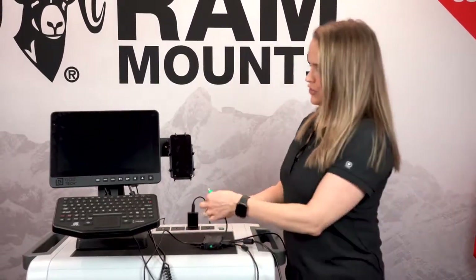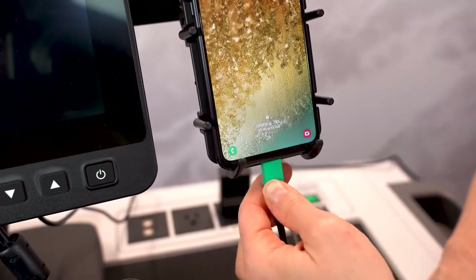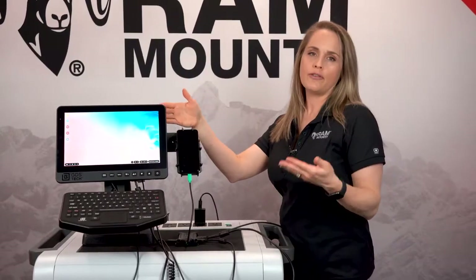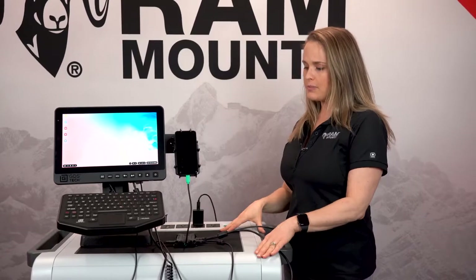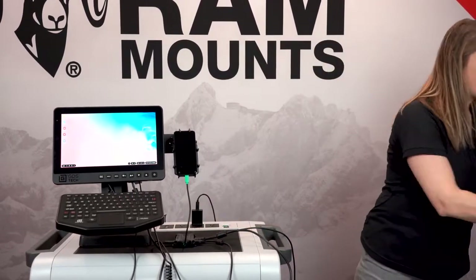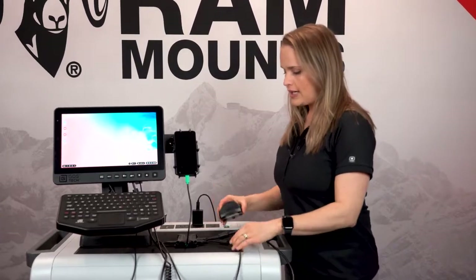The final step is to power the device with the GDS Hub. This is a really great solution for any rough and rugged environment. Now if you're looking for something that you can use in a desktop scenario, then simply pair this with our GDS Dock.